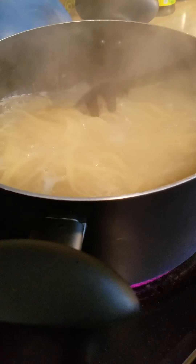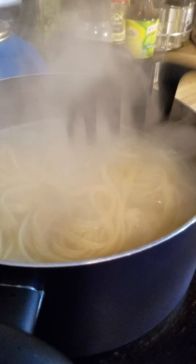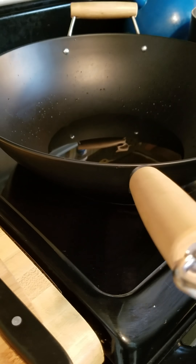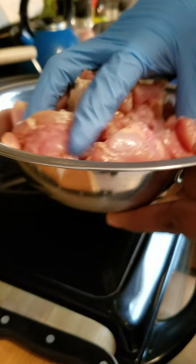The noodles are done. I've been boiling these noodles for about 12 minutes now, so they're exactly where I need them to be. Usually when your noodles are about where you want them to be — depending on the texture you want — you want to go ahead and start with your meats and getting your other ingredients cooked.